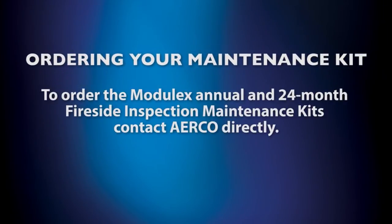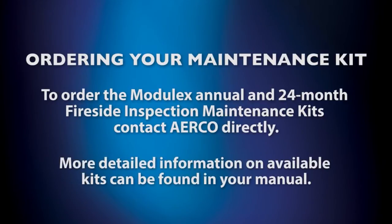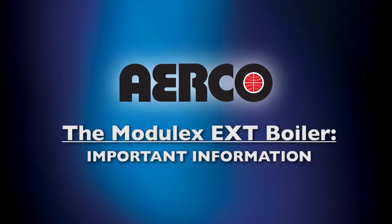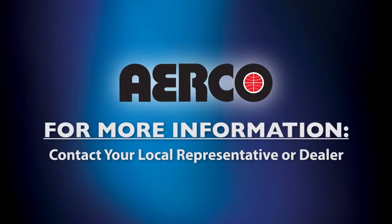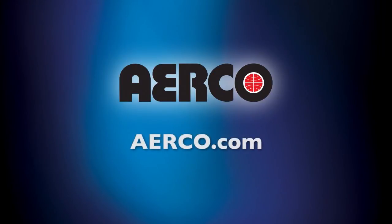To order the Module X annual and 24-month fireside inspection maintenance kits, contact ERCO directly. More detailed information on available kits and part numbers can be found in the manual that accompanied your unit. We hope you found this presentation to be a useful tool. Please remember that this program is no substitute for the precise and detailed instructional manual that accompanies your unit. If you have additional questions, please contact the local representative or dealer you purchased the unit from, or visit us at ERCO.com.